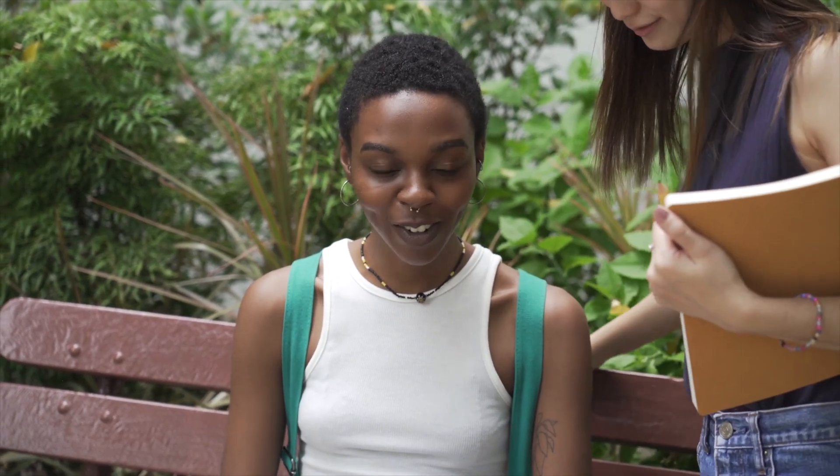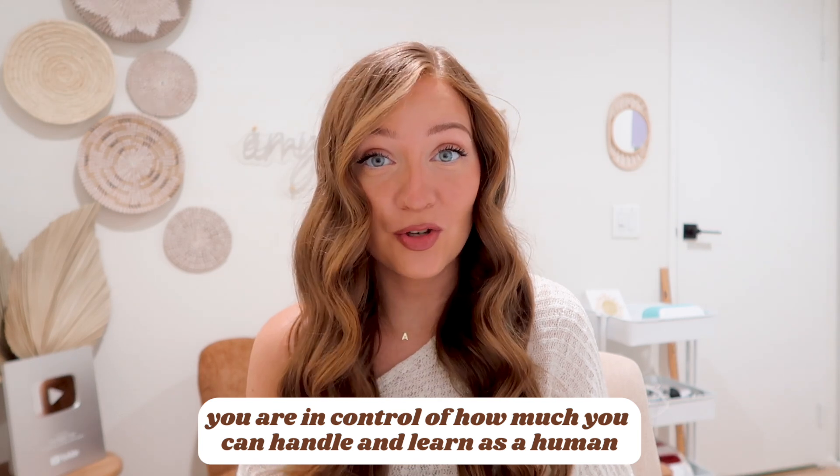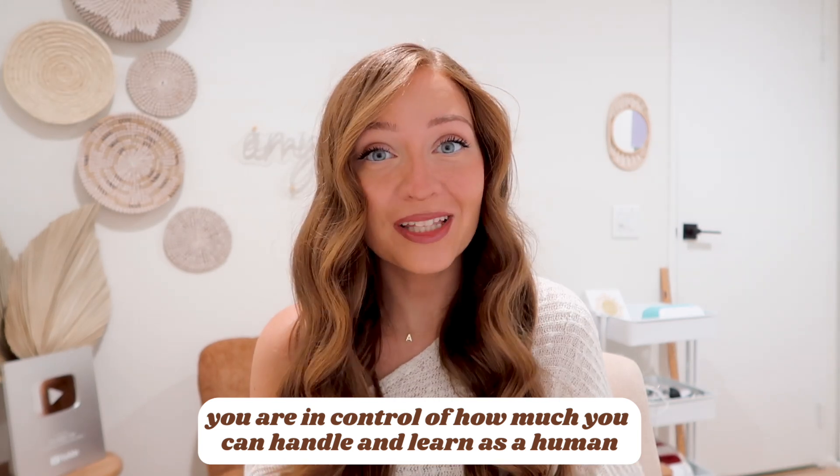So if your neighbor Sally just bought her Cricut the same day as you and knows way more than you, don't compare yourself to her and get mad at yourself for not being on her level, because she might have had more time than you and she's on a completely different journey. You are in control of how much you can handle and learn. And if only someone told me that in the beginning, I would not have been so hard on myself.